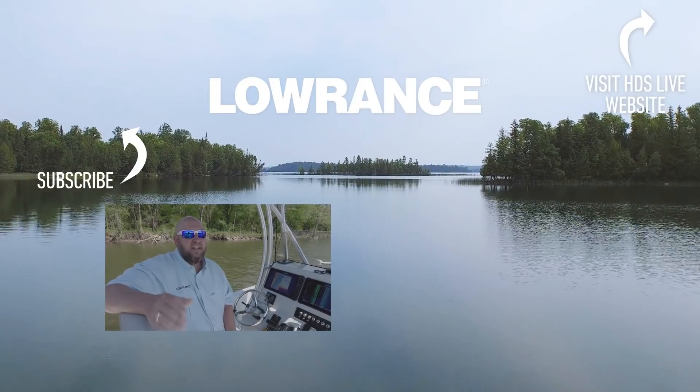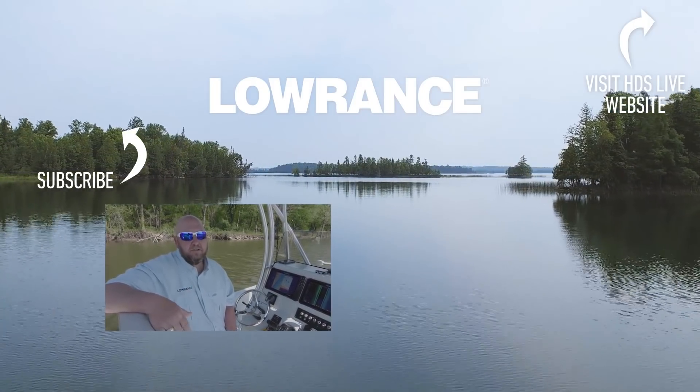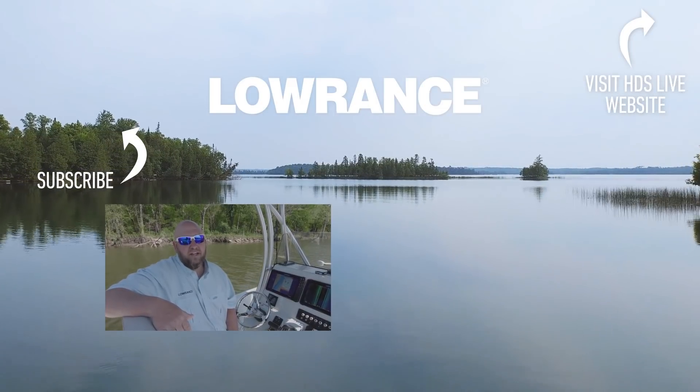Those are some of the basics on how to use all of the features available on your StructureScan 3D. Don't forget, if you like this video, give us a thumbs up and subscribe to the Lowrance YouTube channel so you can get this and other weekly updates.